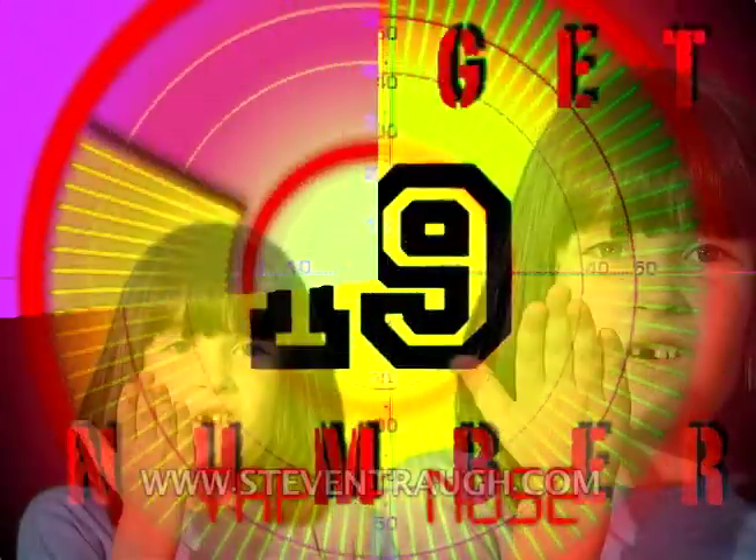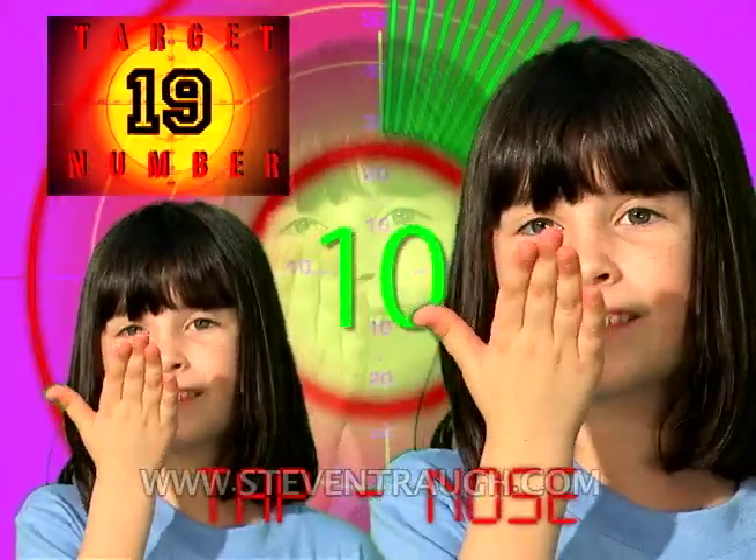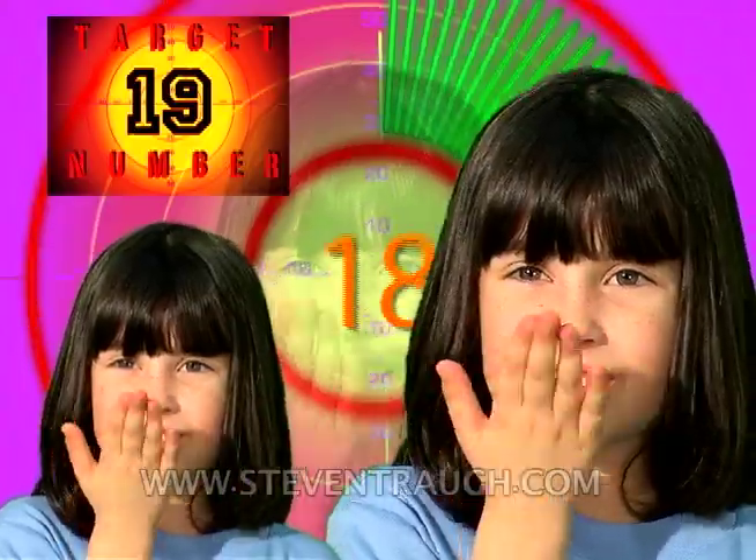Tap your nose and count to nineteen, go! 1, 2, 3, 4, 5, 6, 7, 8, 9, 10, 11, 12, 13, 14, 15, 16, 17, 18, 19!